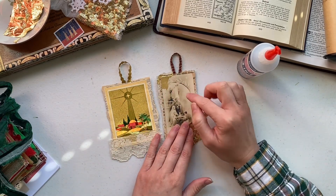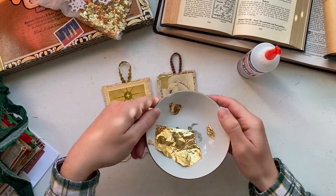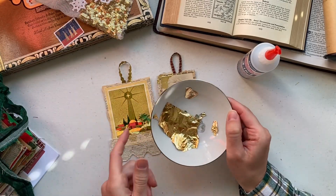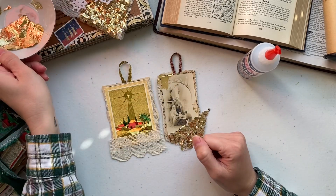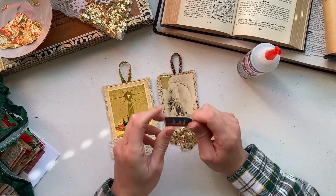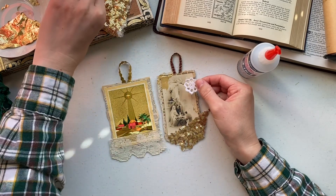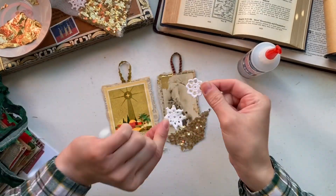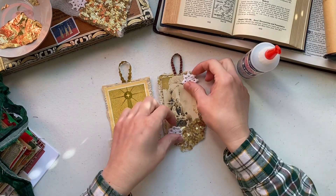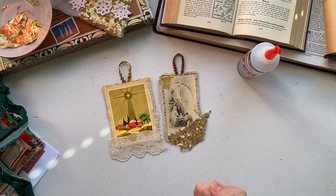Optional supplies include some trim or sequined fabric. I wanted gold embellishment on the original prayer card so I used gold leafing, though I know not everyone has gold leaf and that's totally okay — it's an optional supply. You can also use small embellishments like stamps or little tiny snowflake doilies, which I thought would be really cute on one of your tags or ornaments.